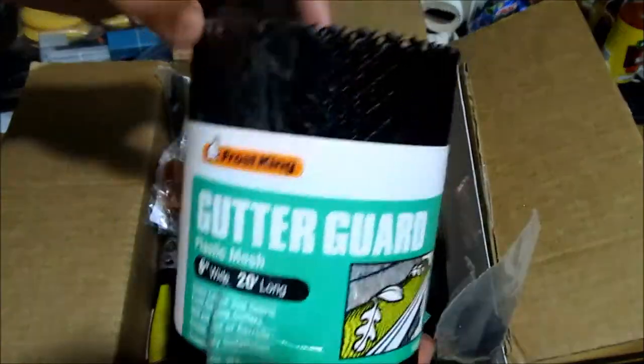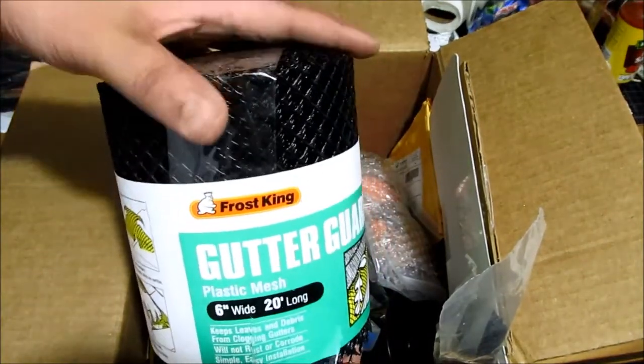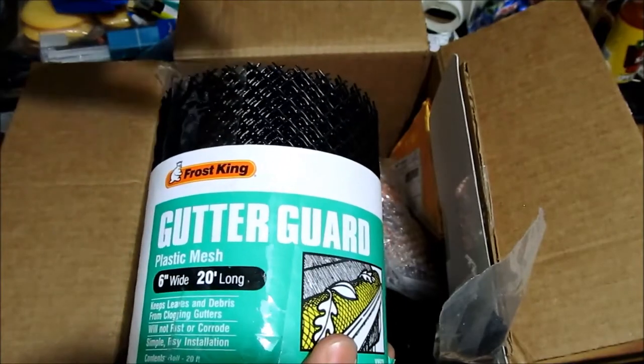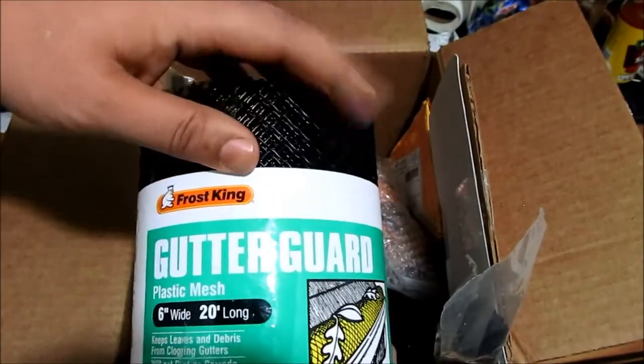This right here is a plastic gutter guard. I'm going to be using this to protect the AC condenser on both the Honda Accord and Honda Fit — the grille where rocks can go in and make a hole or damage the AC condenser, and then you don't get cold air anymore. So this right here will prevent that from happening.